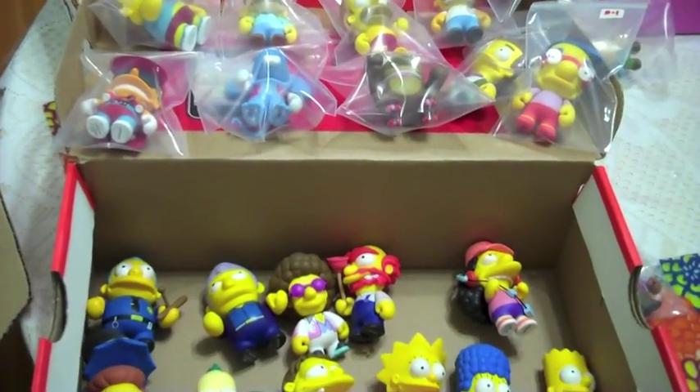Comic Book Guy. Grandpa. That's a Hippie Homer. And we've got Homer Apuso. A lot of cool stuff, a lot of cool toys. Love Kid Robot.